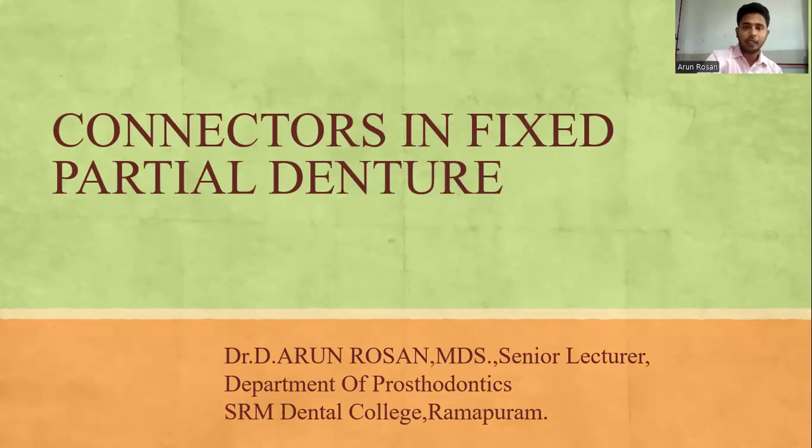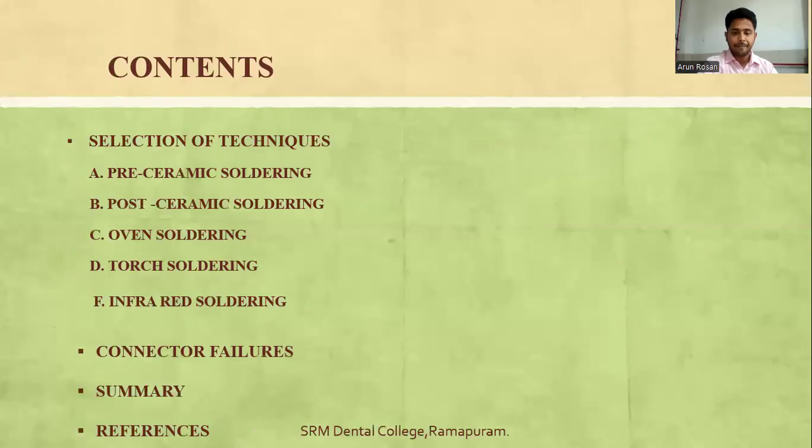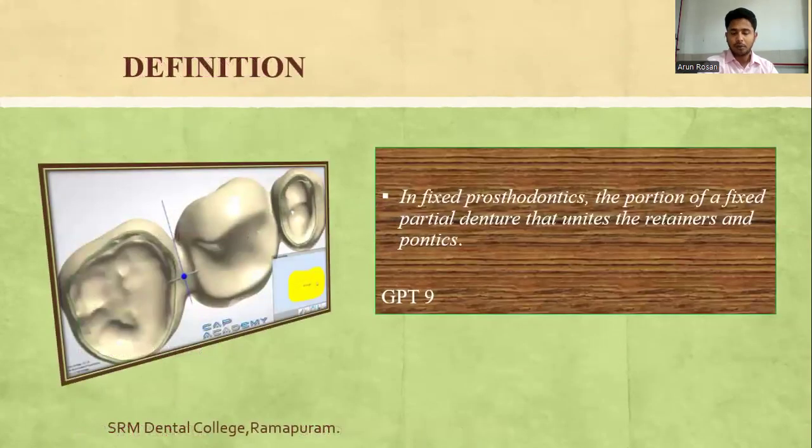The discussion topic will be Connectors in Fixed Partial Dentures. In fixed prosthodontics, the portion of the Fixed Partial Denture that unites the retainers and the pontics is known as the connector.